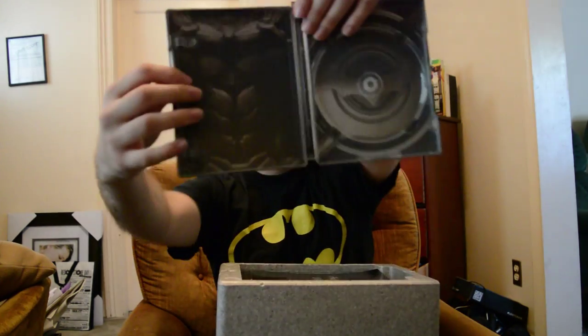Here we have a very nice steelbook case. The inside of the case is very 'insidey' — I like that. And here we have an Arkham Knight number zero comic book.